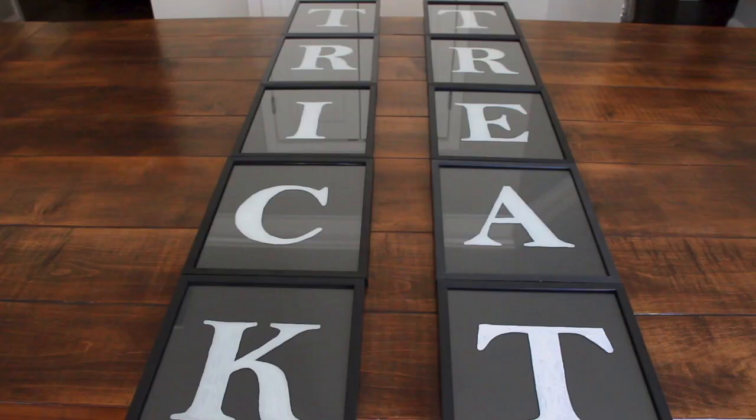This is my trick-or-treat sign that I'm going to use at my front porch to start decorating for Halloween. It was very easy to make — a little time-consuming with the tracing of the letters — but totally cheap. This was only $12 compared to the actual signs you will find at the store made out of wood, which will cost you an arm and a leg. So for $12, this is absolutely amazing.